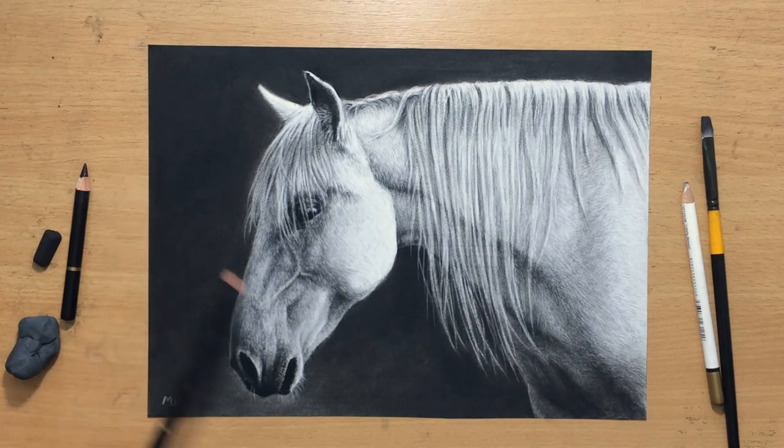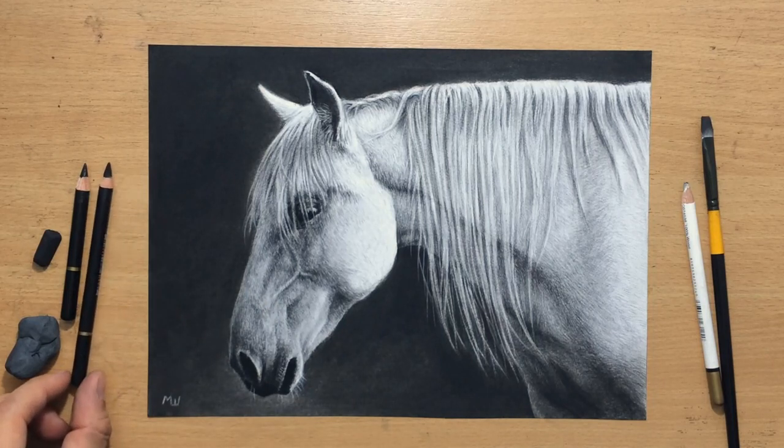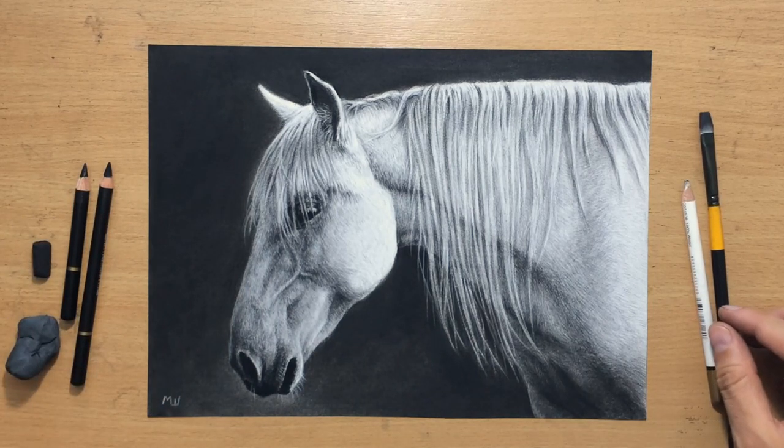I'm going to be using Koh-I-Noor charcoal pencils and Koh-I-Noor silky black pencils. I'm also going to use some charcoal sticks, compressed and vine charcoal, and some erasers and brushes. I'm going to talk about that a little bit more during the drawing process.